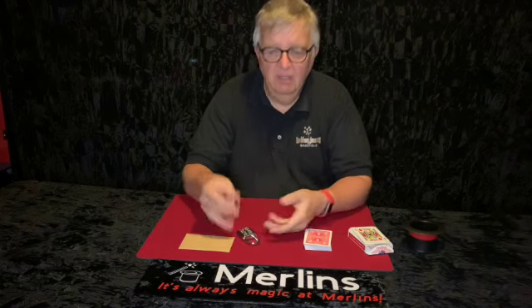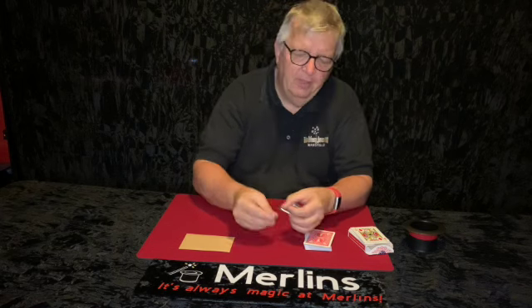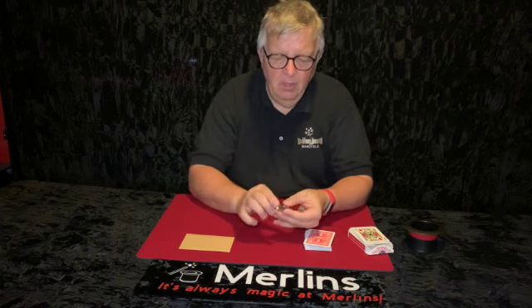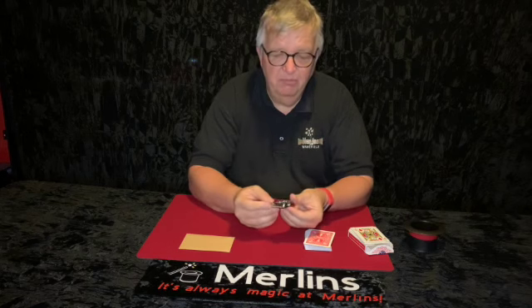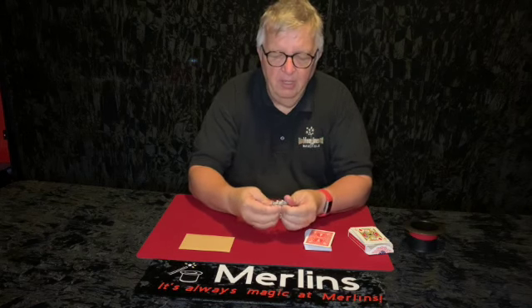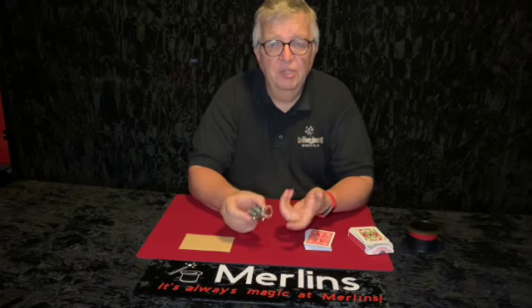So basically borrow somebody's ring, you can place it on the lock and lock it on, and then you can randomly mix up the numbers so that they don't know which number it's locked on with, and you give a bit of bi-play and say I'm going to try and get you to open it.